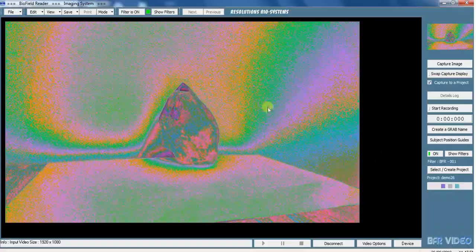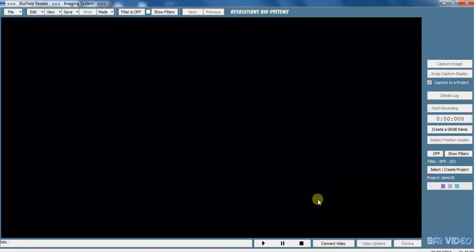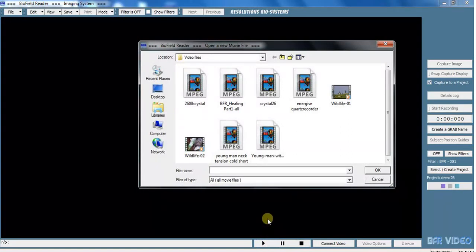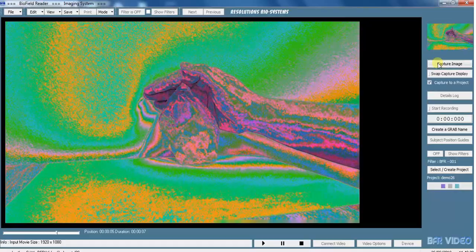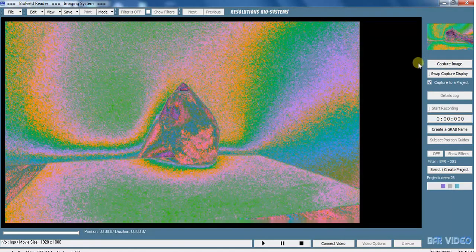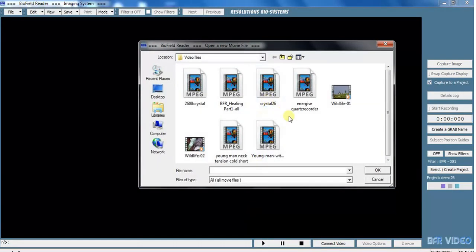You might want to carry on, try an intervention, capture images, or do another recording — but we're going to look at what we've just recorded. Come down to the bottom to disconnect. Now we've disconnected the camera you can see these are blacked out again. Press the play button and you can navigate anywhere on your computer. This is the one we've just recorded — you can look at it again, capture images, maybe see something you didn't see the first time. You can also find another video, maybe some raw footage you've taken of trees or a person.